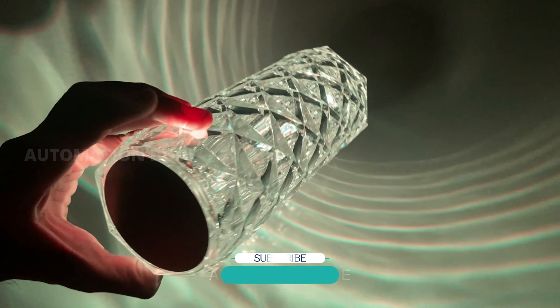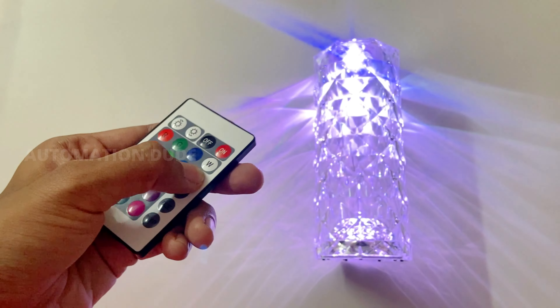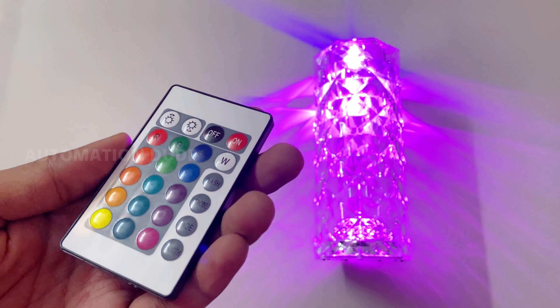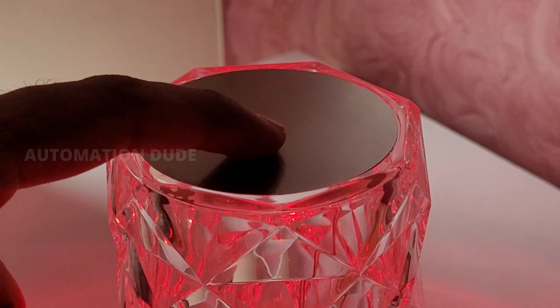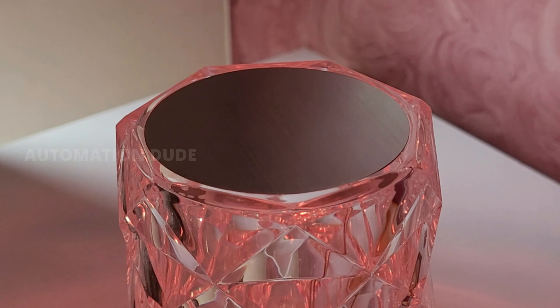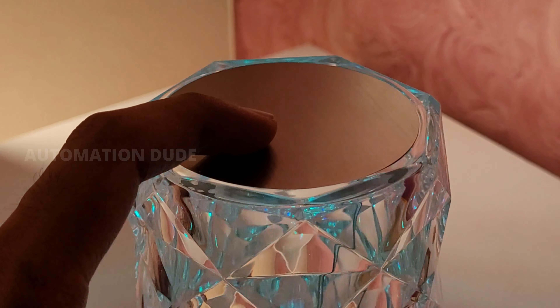The most important thing is that you can control it manually with your hand, but also with a remote — you can get an IR remote controller and change the modes. If you want to manually turn it on and off, there is a very big touch plate, so you can simply tap on the product to change the modes. If you want to turn it off, you have to long press, and then the product turns off.